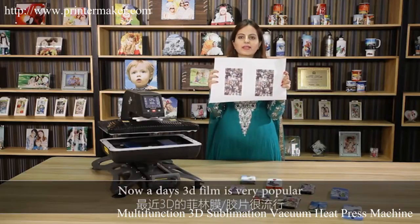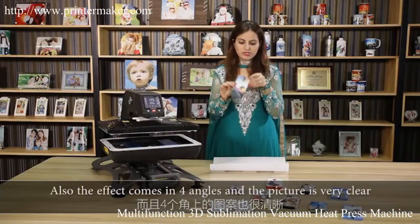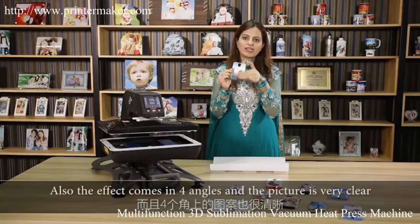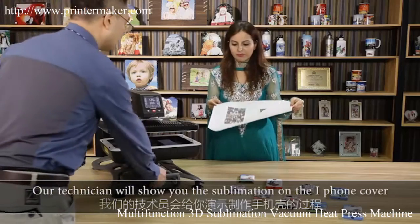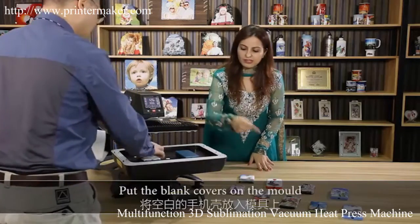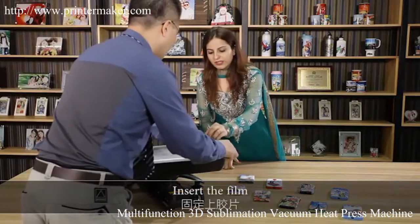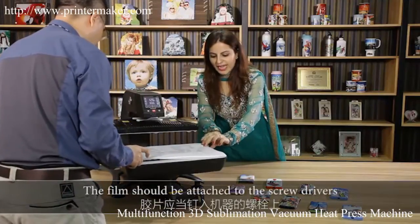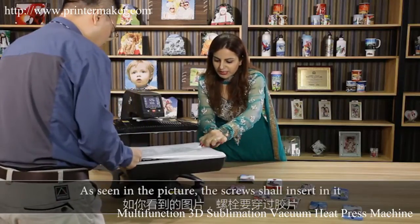Nowadays, 3D film is very popular because it doesn't need any cutting or sticking, and the effect comes in four angles with a very clear picture. Our technician will show you the sublimation process. Put the blank covers on the mold, insert the film — the film should be attached to the screwdrivers as seen in the picture, and the screwdriver shall be inserted into it.